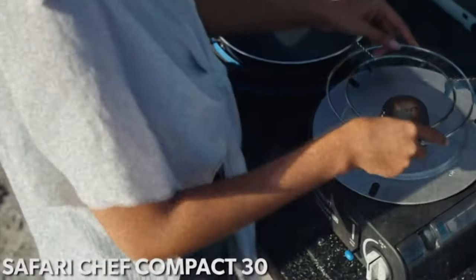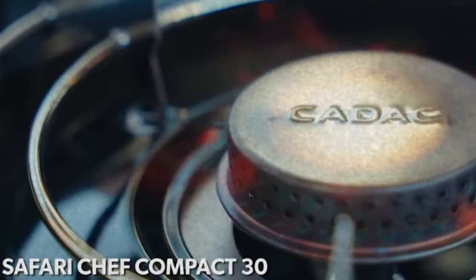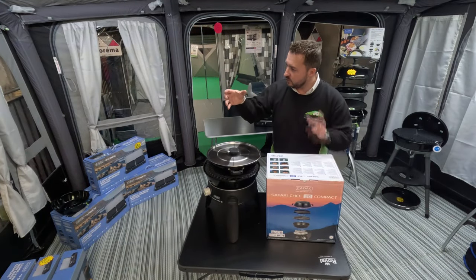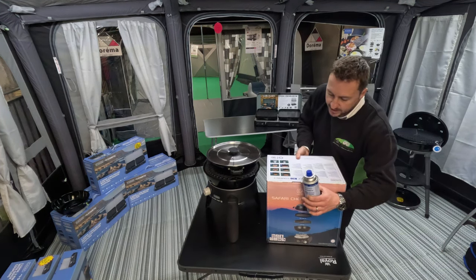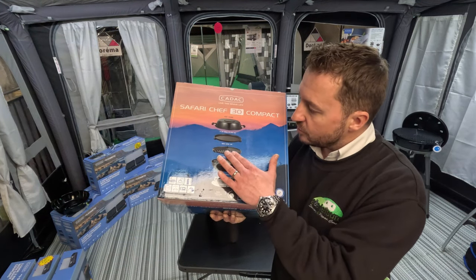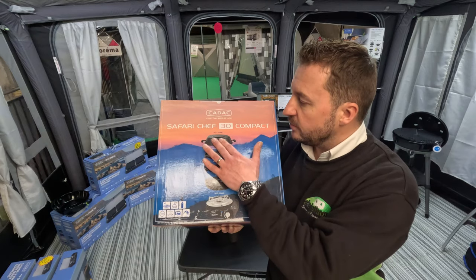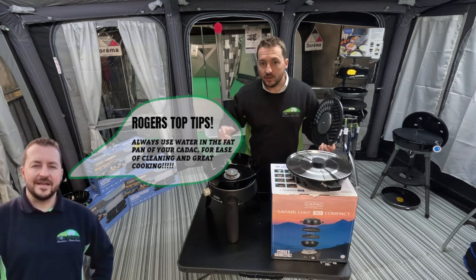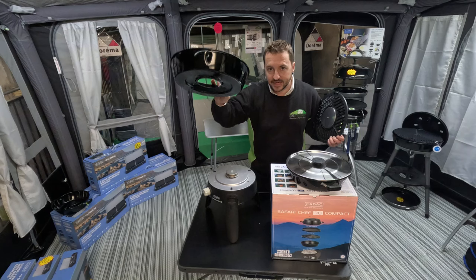There is one other new product that has entered this range and it's called the Compact. Instead of having an HP canister on the underside of the barbecue, the canister goes inside the CADAC. It still has the same accessories — the fat pan, the reversible barbecue grid, which I didn't mention earlier but is the same on all Safari Chefs, and then you've got your pot and dome at the top.